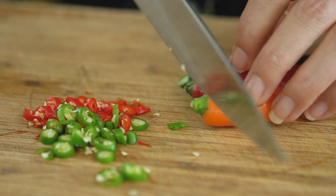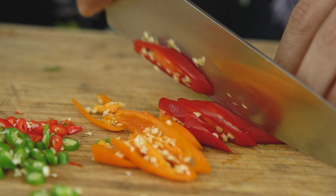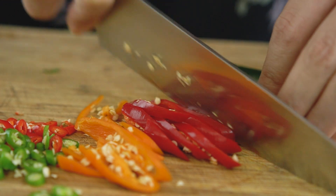Pad Ki Mao translates as drunken noodles. There are lots of different stories about why, but my preferred story is that this is a super great dish for a hangover cure. It's really spicy, it's got that great herbaceous flavor — sort of kicks away all those cobwebs.